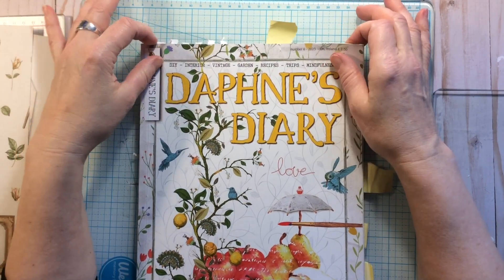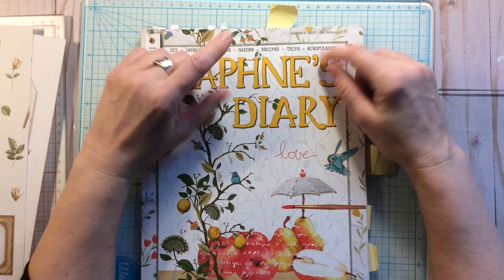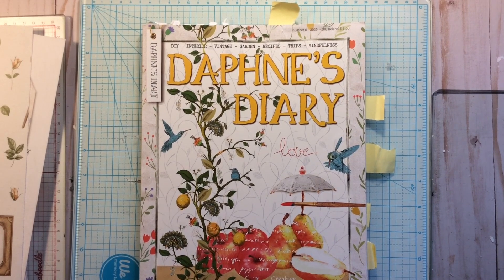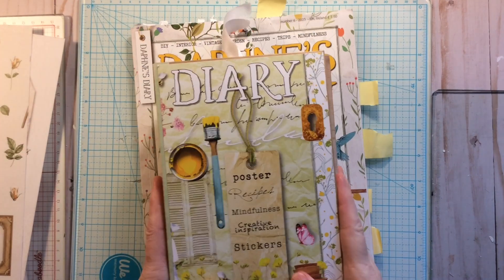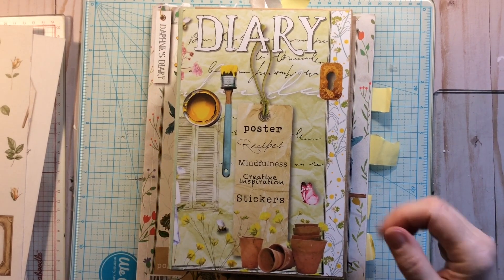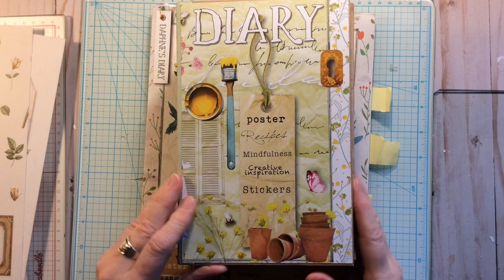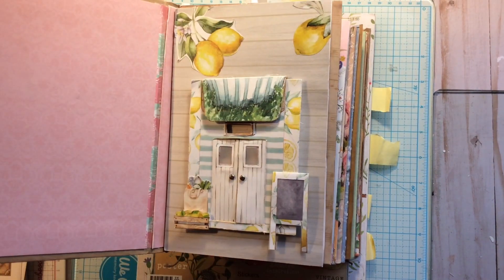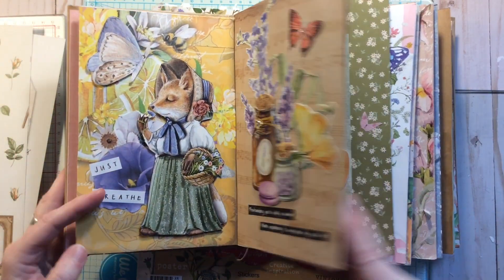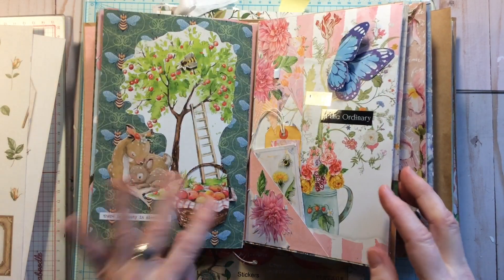Today we're going to be doing another page in the Daphne's Diary glue book journal. If you haven't been following along, it's a glue book that we put together — I think it was like 20-some weeks ago now. We made the diary out of a cereal box and then each week have been doing some little pages based on the images in Daphne's Diary.